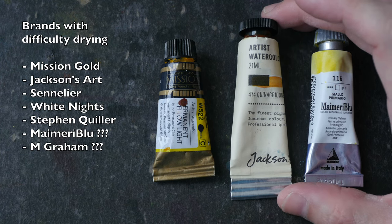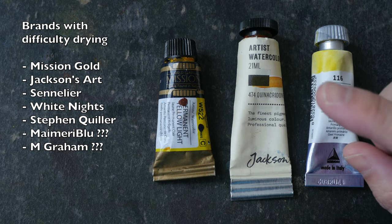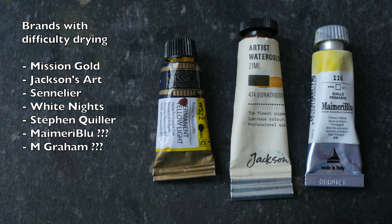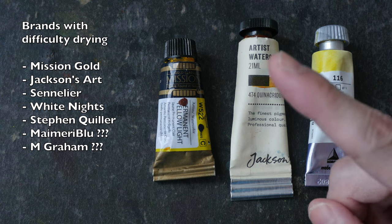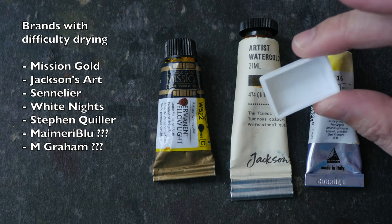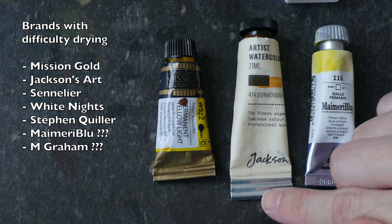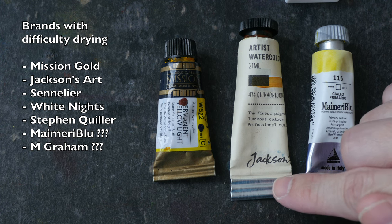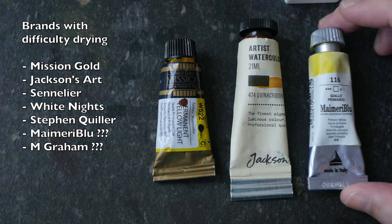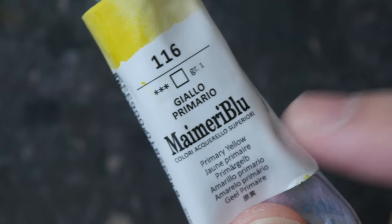Some brands of watercolor paint are formulated to be extra soft so that they are easier to re-wet, and those paints can be quite difficult to dry properly, or they will take a much longer time to dry. Listed here are some brands I know that have difficulty drying in pans: Mission Go, Jackson's Art watercolor (which is actually a rebrand of Sennelier watercolor), White Nights, Stephen Quiller, and My Marie Blue. This last brand is actually all right — it just takes much longer to dry.